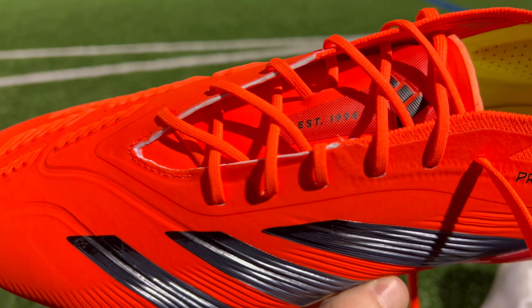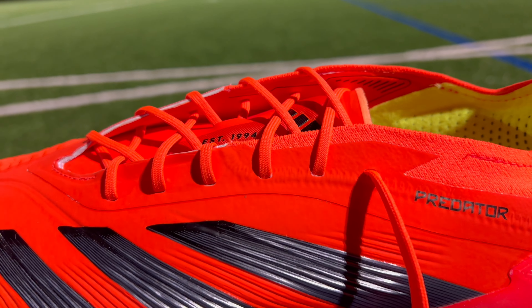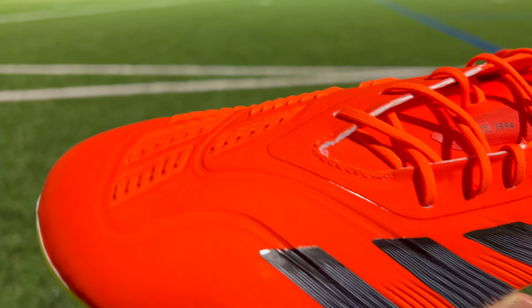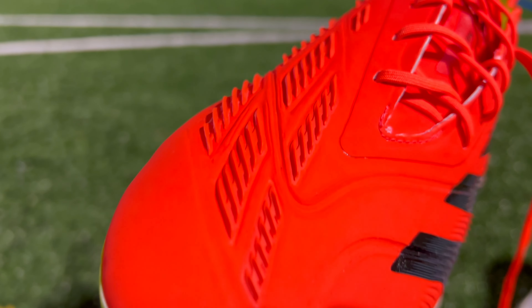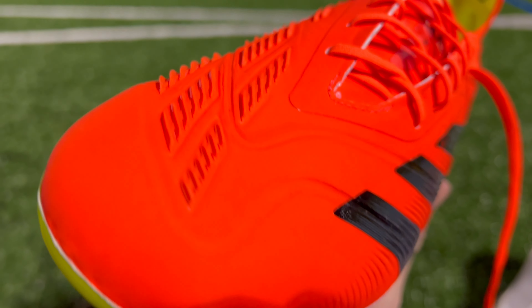As far as the upper is concerned, Adidas have brought their new HyperTouch 2.0 material. That new HyperTouch is going to be relatively soft throughout, but it also has a definite thickness to it. So this upper isn't going to be nearly as thin as something that you would get on Adidas' other model like the Crazy Fast. Some players may like that because it means the Predator is going to offer a little bit more protection than some other boots on the market.